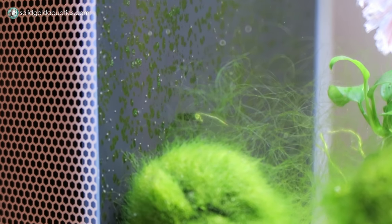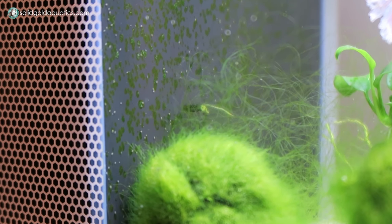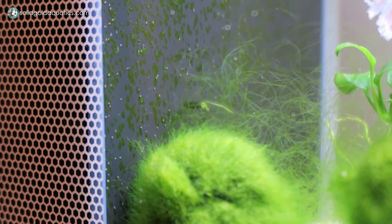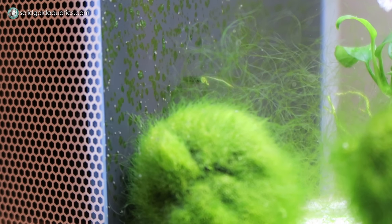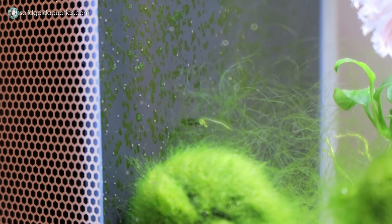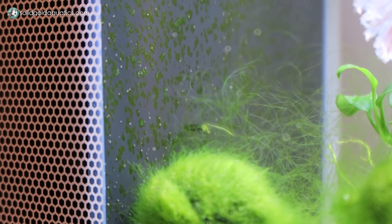Thankfully both of these little organisms in my beta tank are perfectly harmless, and it's kind of cool actually, so I just wanted to share them with you guys. Have you guys ever had planaria or seed shrimp in one of your aquariums before? If so, did you try to get rid of them, or did you just enjoy the ride and let them stay and be a part of the ecosystem? For me personally, I'm going to let them stay because they're not hurting anything and I think it's kind of cool to have a little ecosystem going in my aquarium.